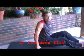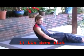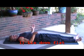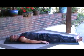Find a comfortable place to lay down. Have your legs extended. Just let your feet fall out comfortably, and the arms down at the side.